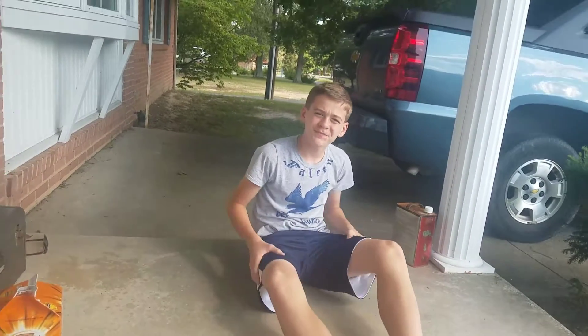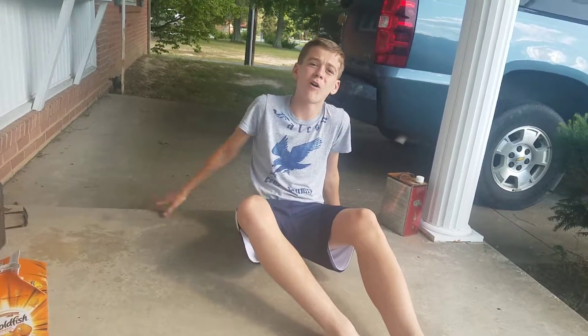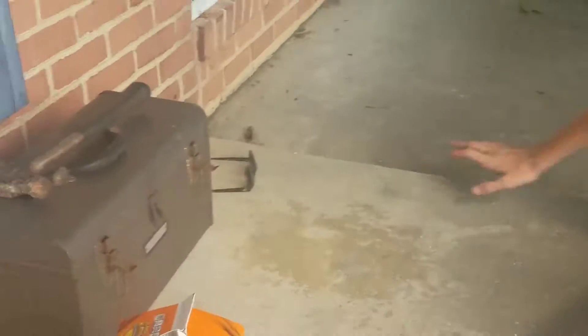What's up guys, it's Williams Limits here. This is now called 'What's Inside.' Today we're going to find out what's inside this thing — a box of Goldfish.